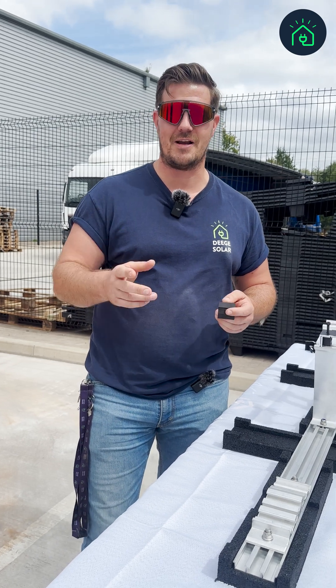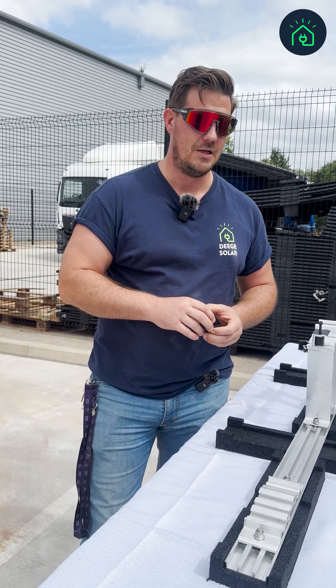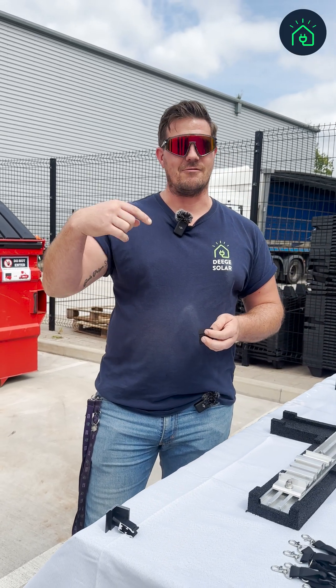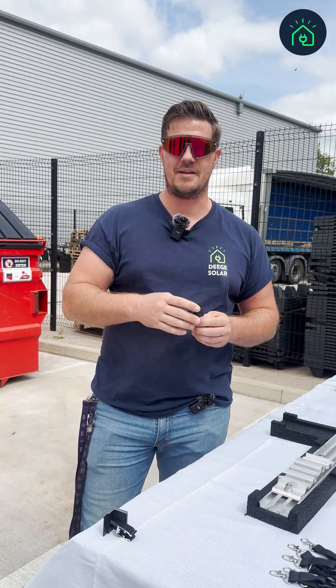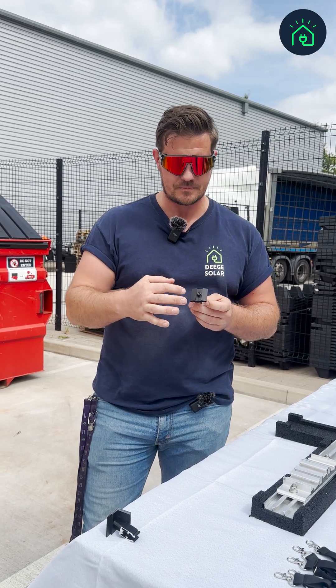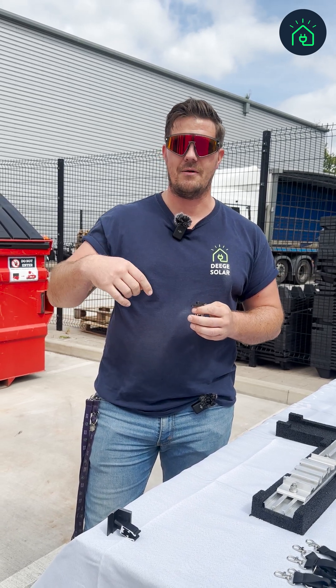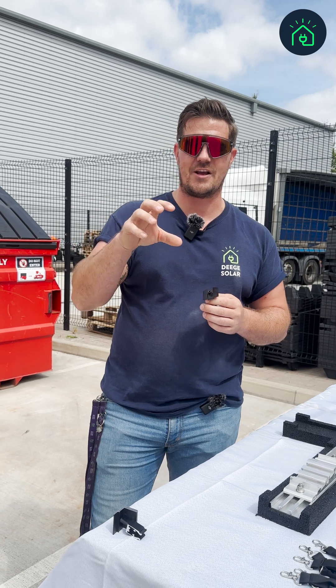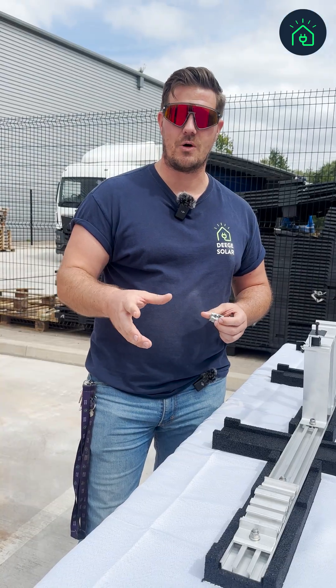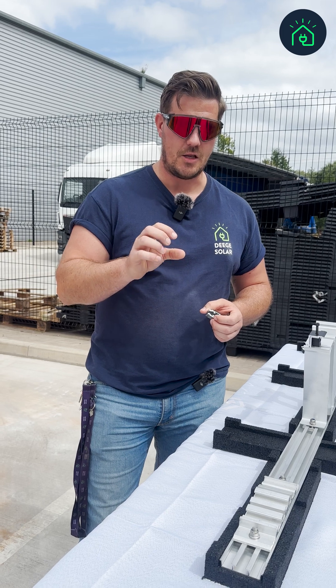In Europe and other countries, earthing on the modules is more common. Typically when I've done it, we just link the rails together. The problem is that the panels have that matte finish, and on that matte finish, when you earth the rails, you don't actually get continuity because of the clamps.